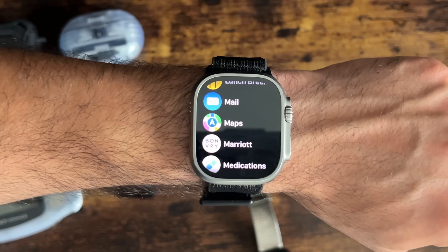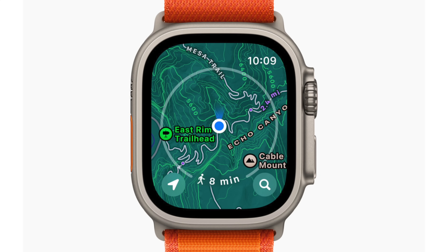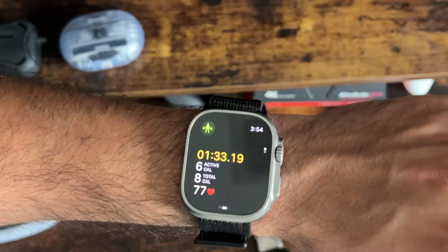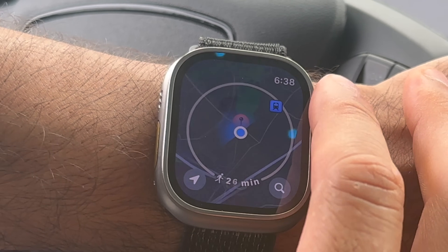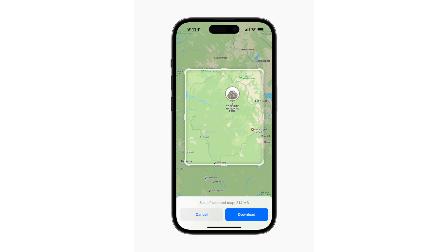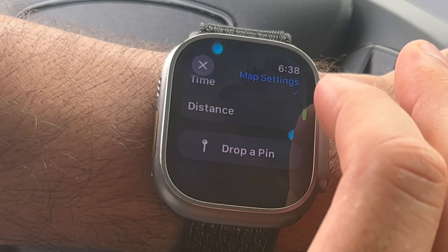Maps on watchOS 10 got a great overhaul with new tools, including topographic layouts so you can see terrain elevation. Rotating the Digital Crown shows walking distance to reach a certain area. You can also select sections to offload maps and store that data on the Apple Watch, and long-pressing lets you drop pins on the map.